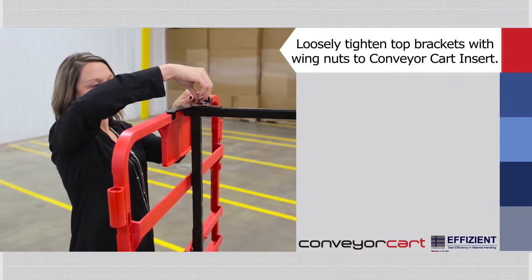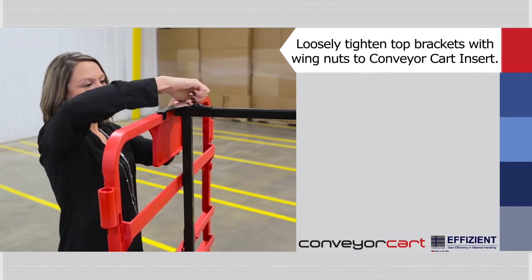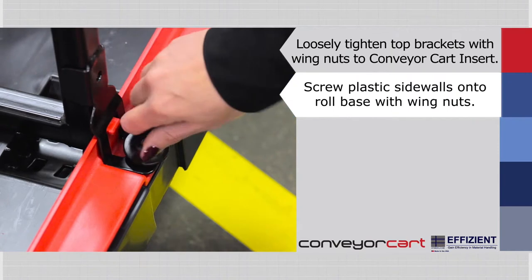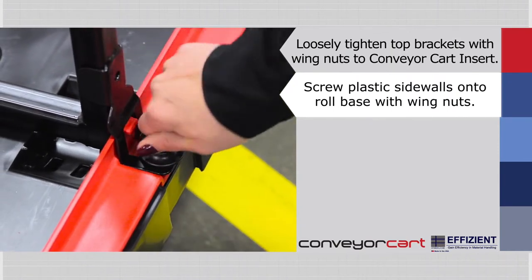Align the holes in the center of the bottom crossbar on the plastic sidewall with the holes in the bottom bracket of the conveyor cart insert. With the previously removed wing nuts, screw the plastic sidewalls tightly onto the roll base through the bottom bracket of the conveyor cart insert.